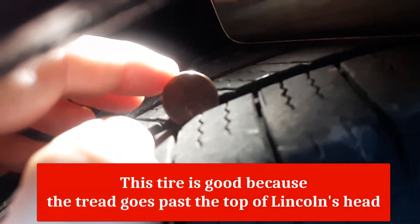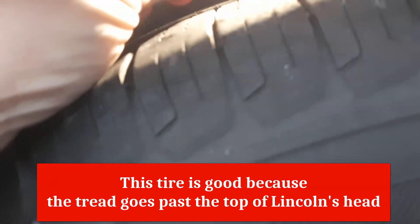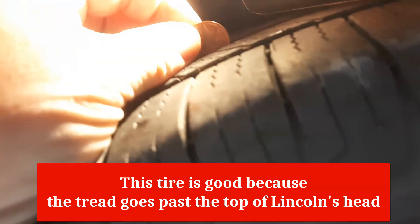With the same Abraham Lincoln test, you're going to be able to see that the tire is in much better shape on any of these treads. Look right here on the very end — the Abraham Lincoln is almost taken up its whole head here. Same with the one closer to the other ends.